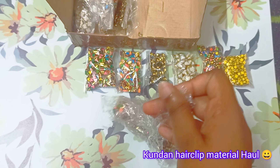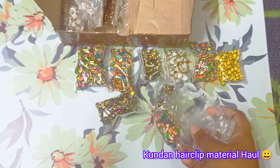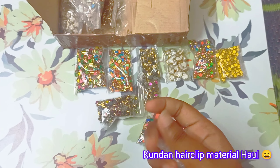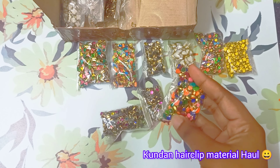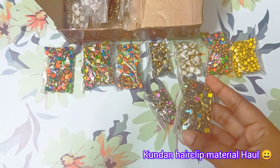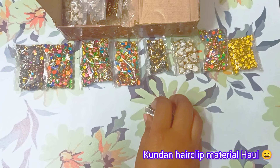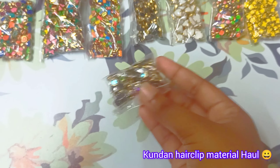This is the third set — let's open it and customize it. This is a glossy matte, this is a drop shape mix, this is a square shape glossy.